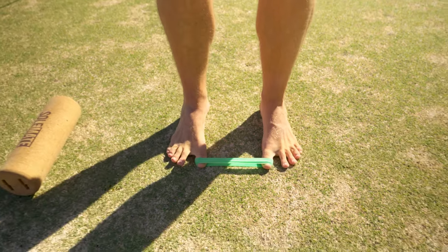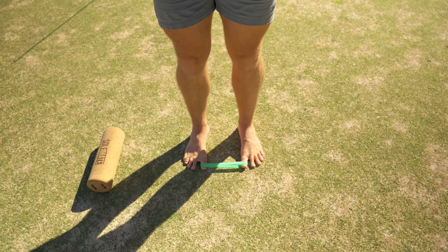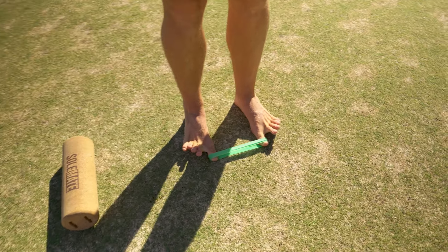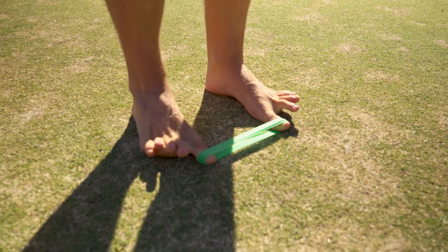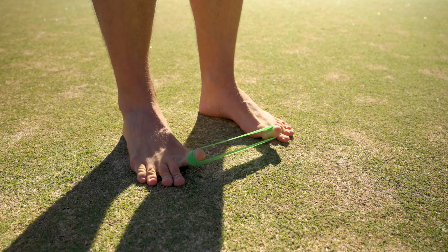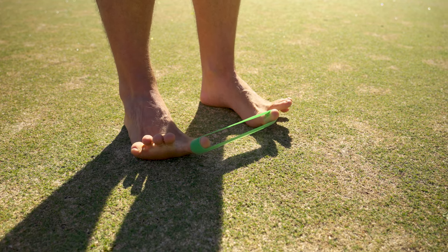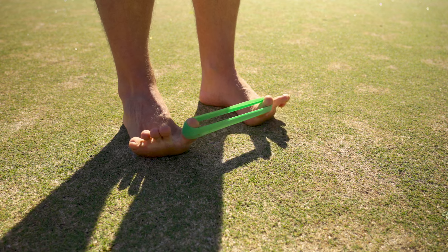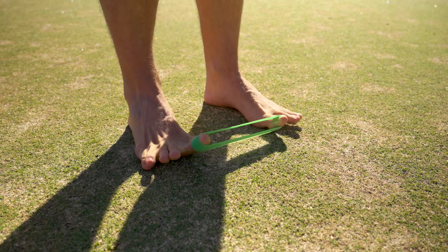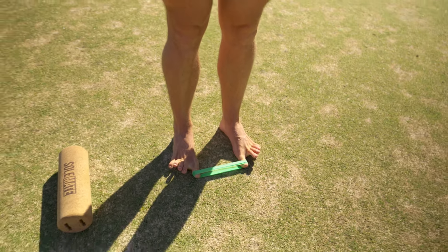So with banded toe lifts, from here you can try your alternating lifts where you're keeping your big toes down and lifting your little toes up. This is a really important skill for planting that big toe, and then swap — little toes down, big toes up. If you can't quite manage that you can just go for lifts with all of your toes, but if you can build up to alternating lifts that's a really handy skill to practice.